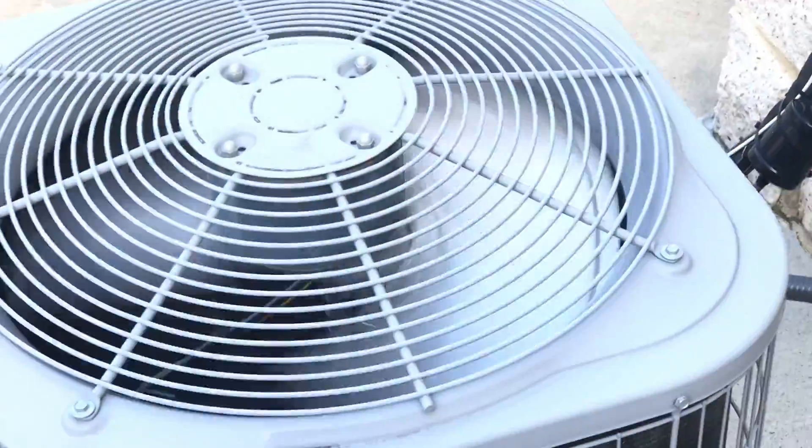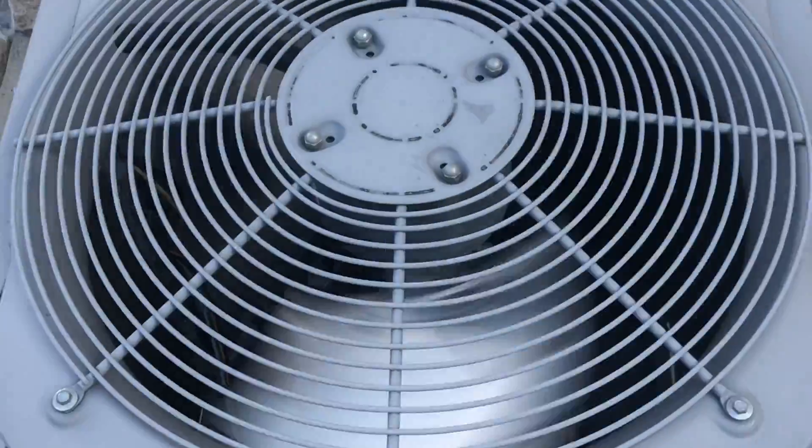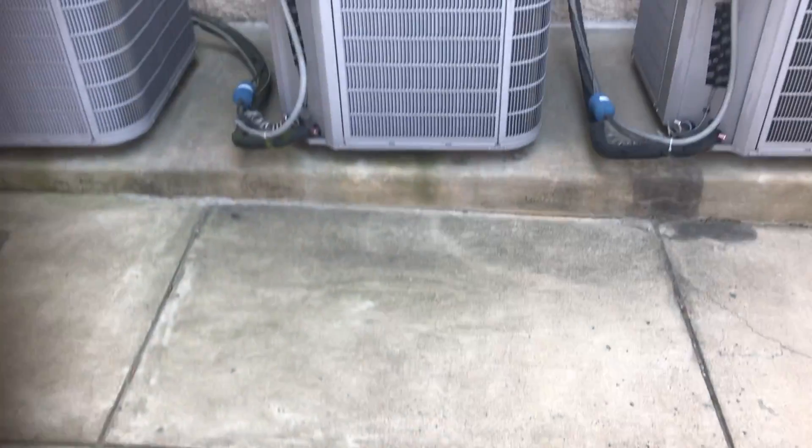The insulation is pretty good on these refrigerant lines. Oh my goodness, there's just units everywhere. This one and this one are loud.